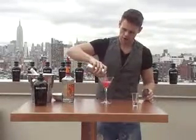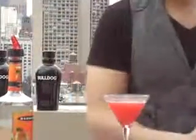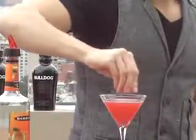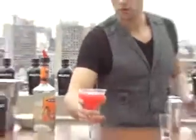Get this lovely fresh pink colour. Squeeze a little bit more of the lime around the outside of the glass, just drop it in for garnish. Now we have Bulldog Cosmopolitan, New York City style.